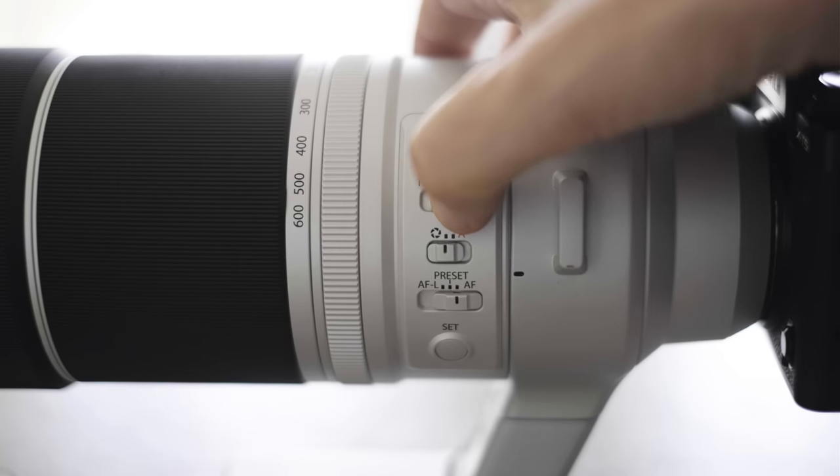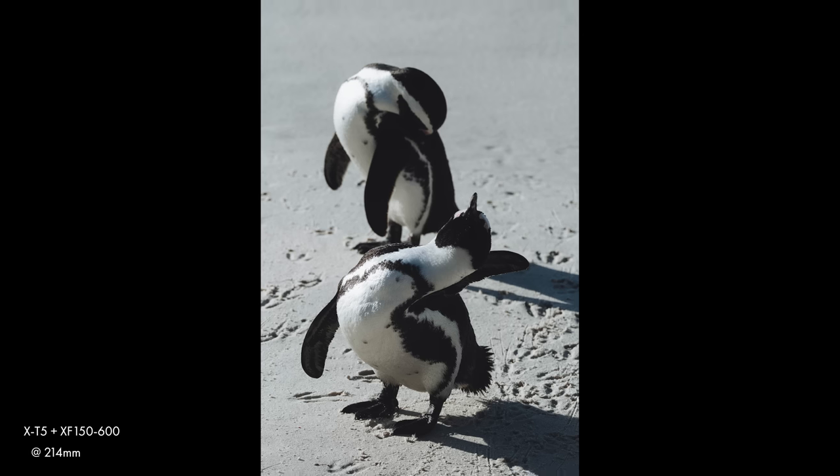The focus limiter, when activated, limits focus from five meters to infinity — so anything less than five meters away the camera won't try to focus on, which is useful if something gets in front of the camera while you're standing near a fence or amongst people. Without the focus limiter, the minimum focus distance is 2.4 meters, which is quite a long way away. This isn't a lens that's going to allow you to get really close to wildlife, but it's not something I find particularly a problem since most of what I'm shooting is considerably further away anyway.